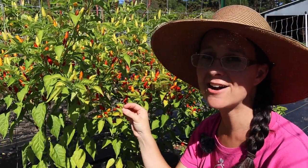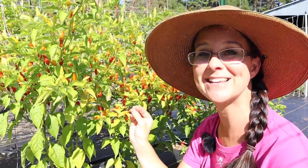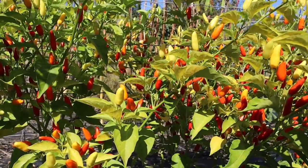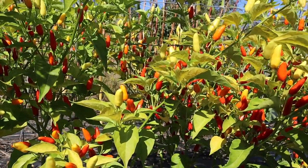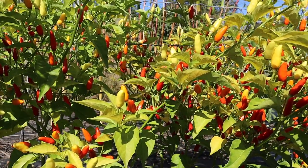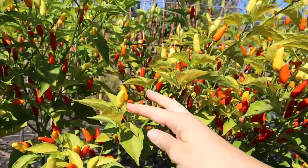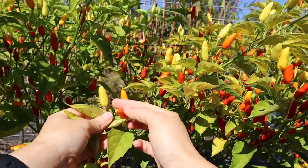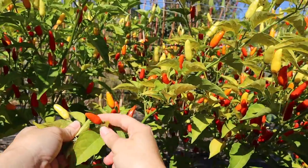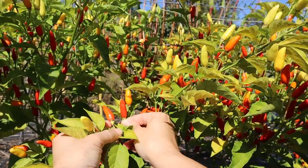I just want to show you how gorgeous they are. These are almost like Christmas trees with Christmas lights on them - look at all these different colors. They actually start off green, then they turn yellow, then orange, then a little bit darker red, and when they're completely ripe they're this dark red. Isn't that gorgeous?